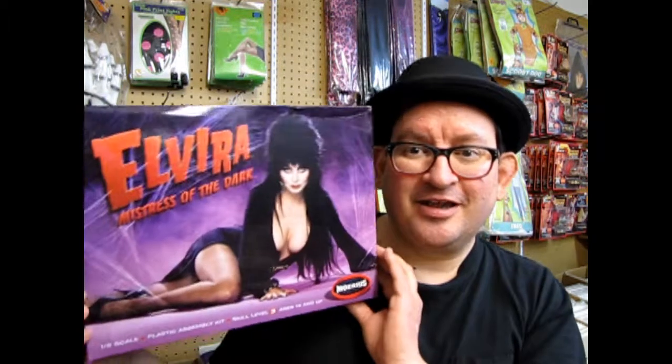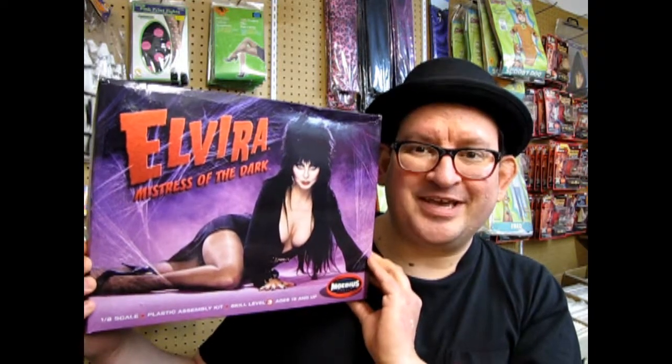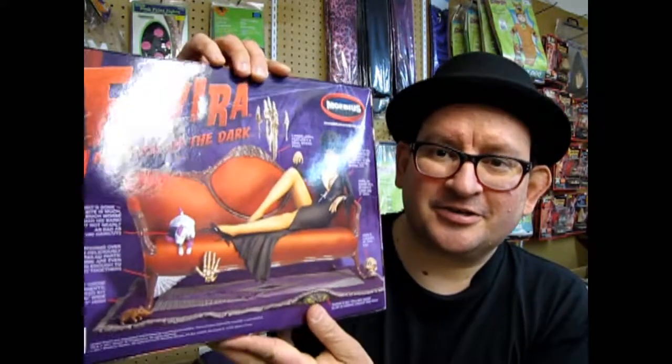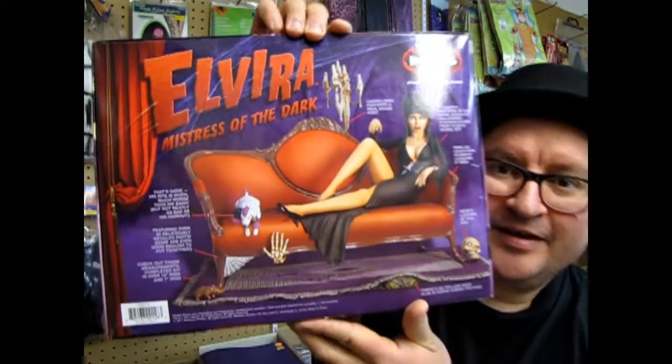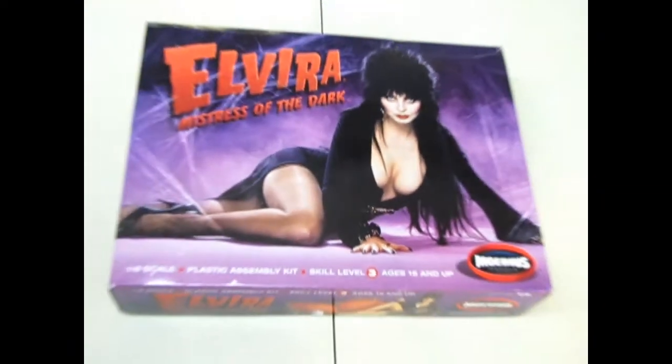Today we're going to look at the Elvira Mistress of the Dark model kit by Mobius. It's got a pretty cool box, and on the back it shows a painted example of the model in question - the nice Mistress of the Dark sitting on her couch with her dog. Let's go down to the bench and open this thing up and look at the horror hostess who's got the most.